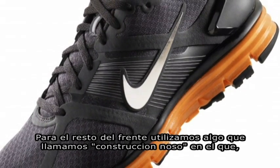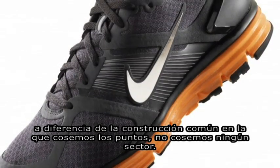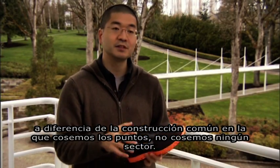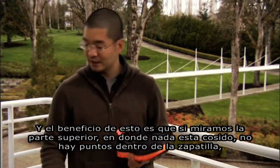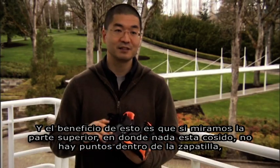In terms of the rest of the upper, we use something that we call no-sew construction, which means that instead of stitching — typically in a shoe these types of overlays would be stitched down — we use a process where we don't have to do any stitching at all. And as you can see here, if you look on the outside, obviously there's no stitching.